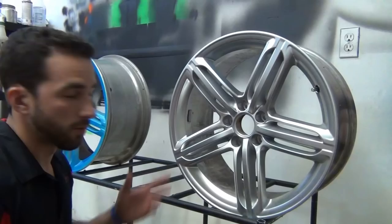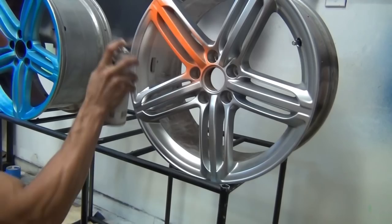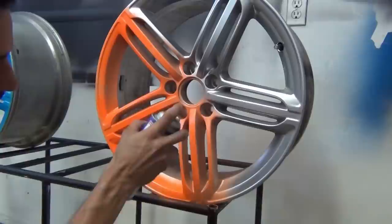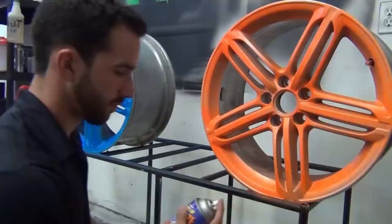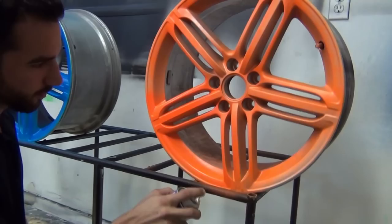That's the first coat on the blue. We're ready to do our first coat with the orange now. You want to make sure you shake them up really well, just like any of the other Plasti Dips. And already, first coat, you can see how well it's covering, and you're going to be able to see just how bright of an orange this really is. Coat number two on the blue now. Alright, second coat on the orange now. This orange covers so well.